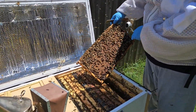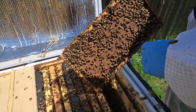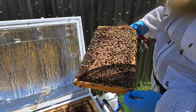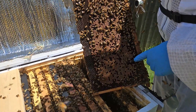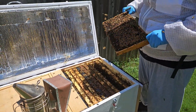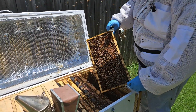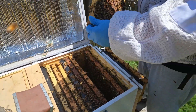Gorgeous brood. This girl is really doing a good job. They're not getting down on the sides, so they're anticipating some nectar flow. You can see the little queen cup that's ready for them to fill up with a queen should they have an emergency. More brood — both larvae as well as capped brood. Really nice pattern there.